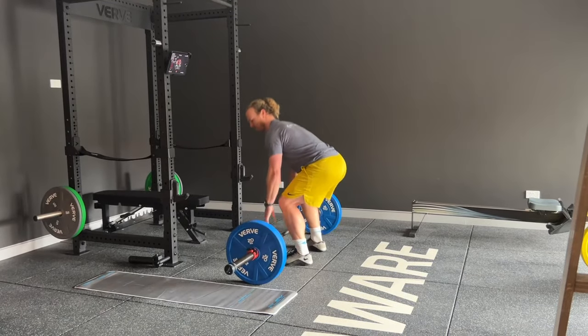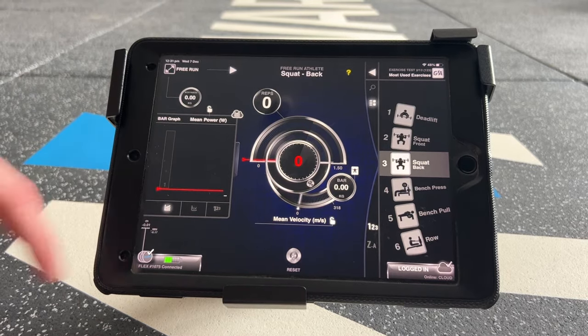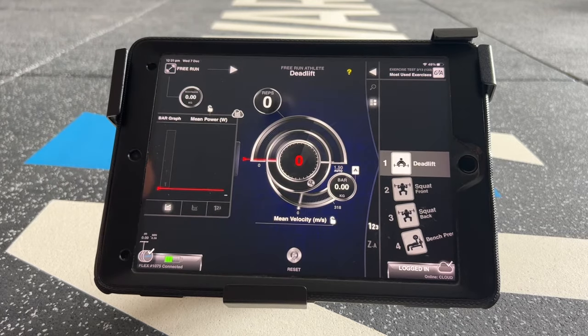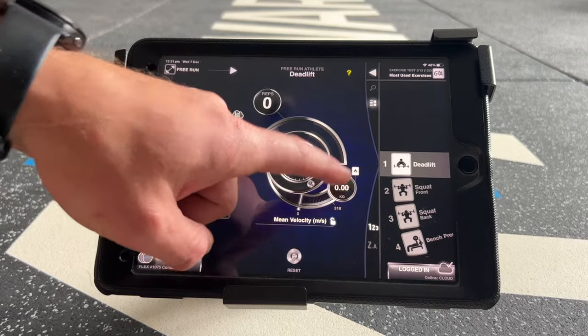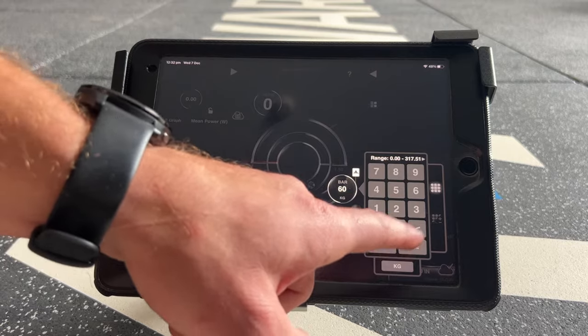Moving on to exercise selection. To select your exercise, on the right hand side of the screen, drag and drop. To enter your bar weight, double tap on the bar and enter your weight.